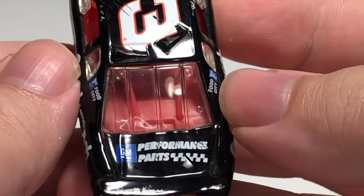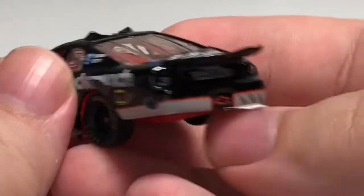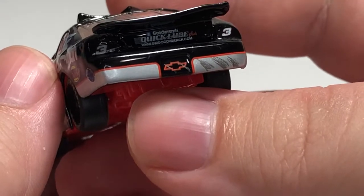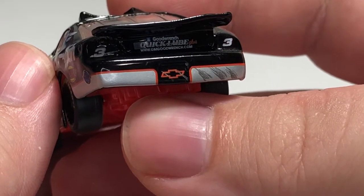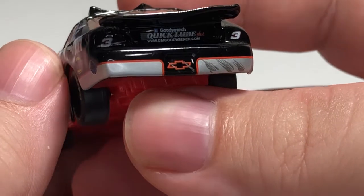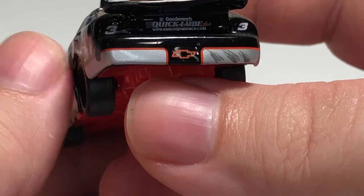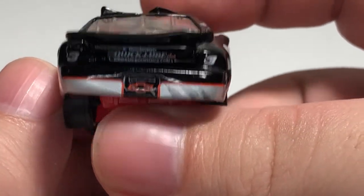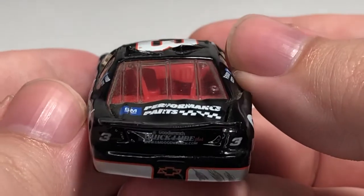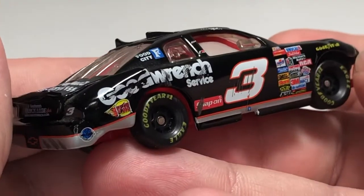The roof is all scraped up along with bent-up, scraped-up roof flaps. Back here on the rear deck lid we have GM Performance Parts. The spoiler is absolutely flattened. Back here on the rear bumper cover we have GM Goodwrench, Quaker State, the Chevy bowtie, and the number three on both sides where the tail lights would be. Back in this era of NASCAR they didn't put headlight or tail light decals. Got some scrapes there on the rear bumper cover, and the deck lid is all warped up.